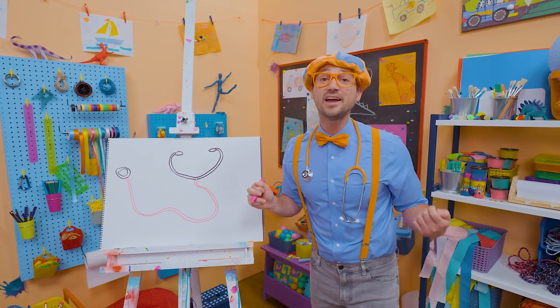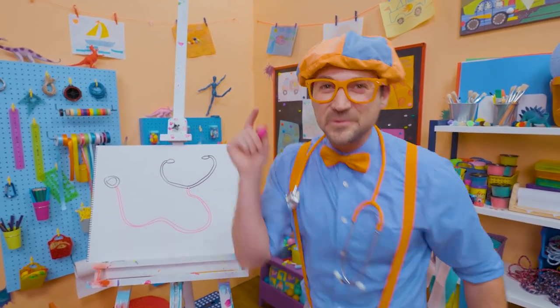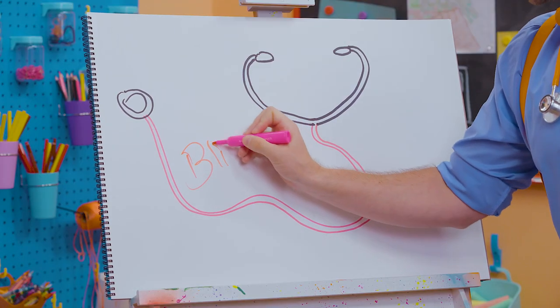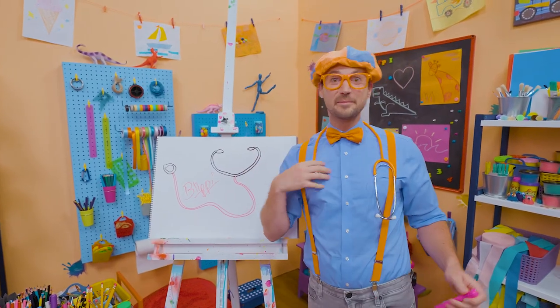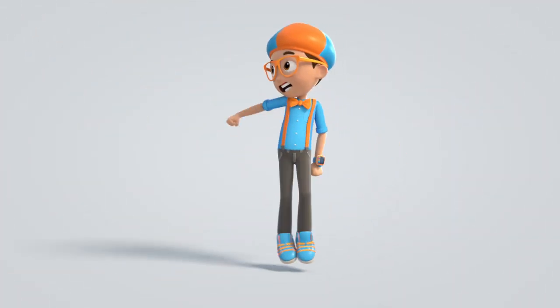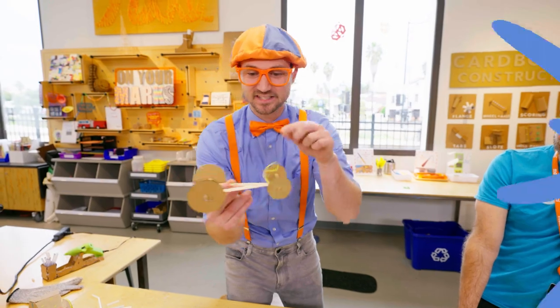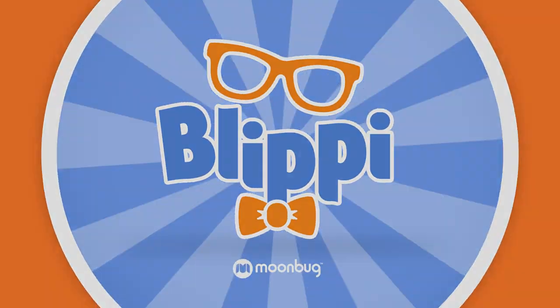I had so much fun drawing with you. If you want to draw more with me, all you have to do is search for my name. Will you spell my name with me? Ready? B-L-I-P-P-I. Blippi! All right, see you again. Bye-bye! Come on, everyone, let's make learning fun. So much to learn about, it'll make you want to shout. Blippi!